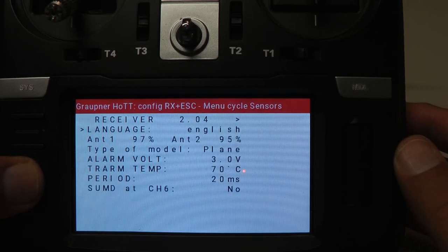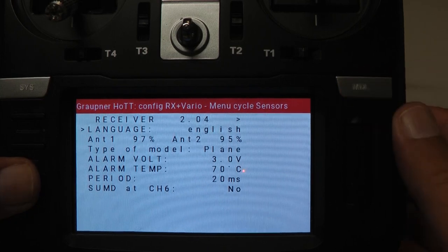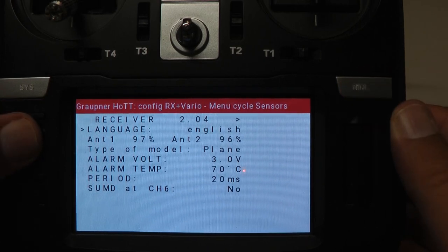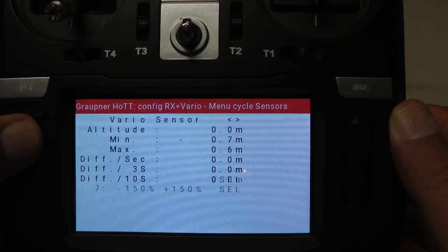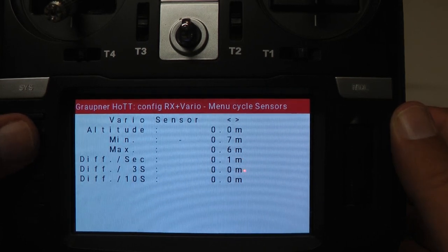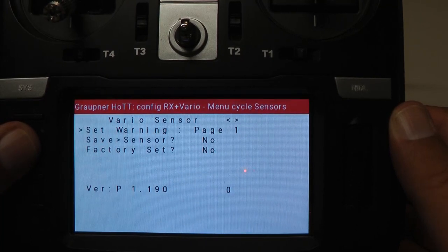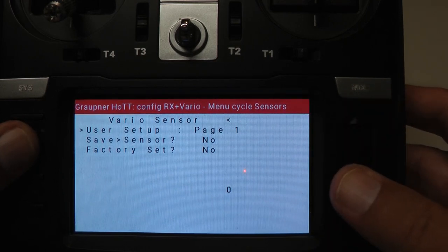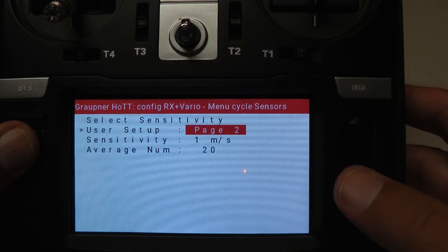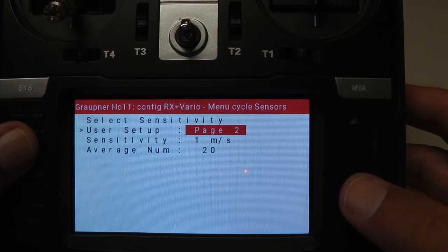If you want to see the Vario, press the Model button — now you've got the Vario. Press Page and here are your Vario menus where you can set the options. There are different pages for the Vario, and there are things you can change, though there's not a lot to configure.